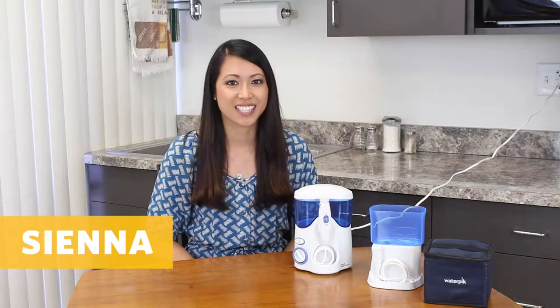Hi, it's Sienna from Curious Chicks and today I'm doing a product review. This is called the Ultra Water Flosser by Waterpik.